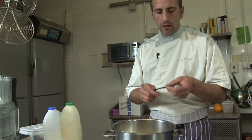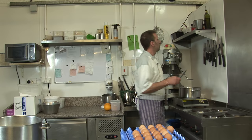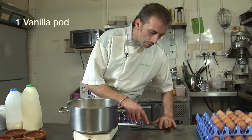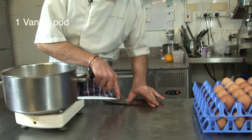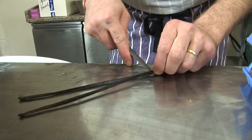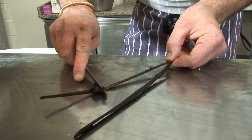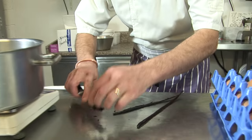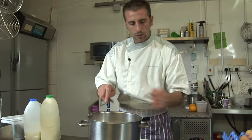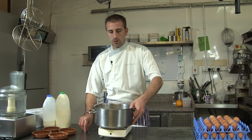One vanilla pod for this quantity — one vanilla pod. The more vanilla pod there is, the better. So cut it in half, then we scrape the seeds out — it's a nice vanilla pod. Put that in your cream and milk, with the pod too, and that goes on the stove.